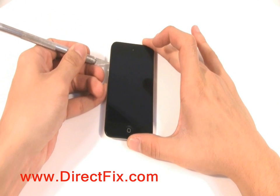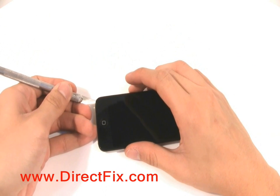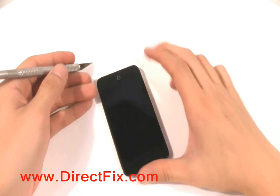Once the adhesive is loosened, use a sharp object such as an exacto blade or razor blade to pull the screen away from the unit. Run the blade along the edges of the unit and along the top and bottom, being careful of the home button at the bottom.